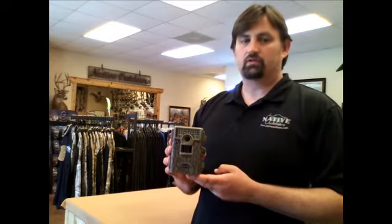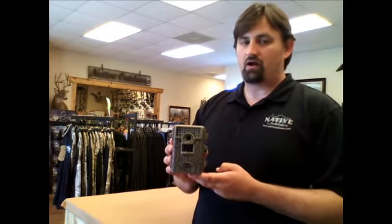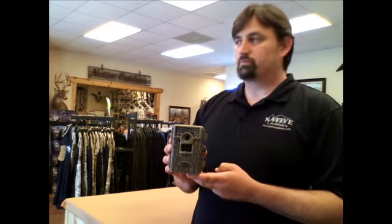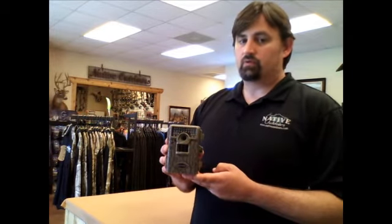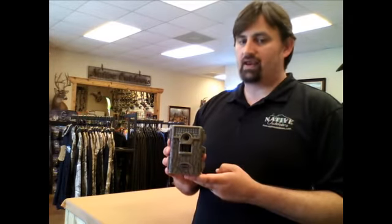It's a 5 megapixel camera and it runs in three operational modes. The first mode is just a standard IR game camera, the second mode would be a time lapse camera, and the third mode would be a plot or time lapse camera during the day and infrared camera at night.